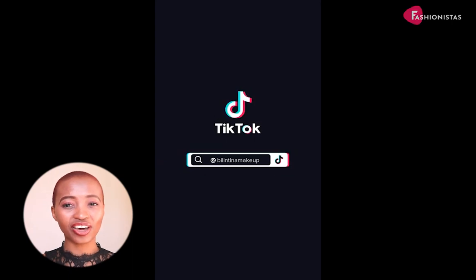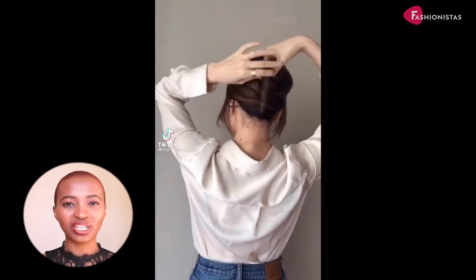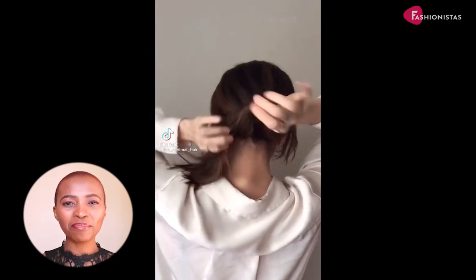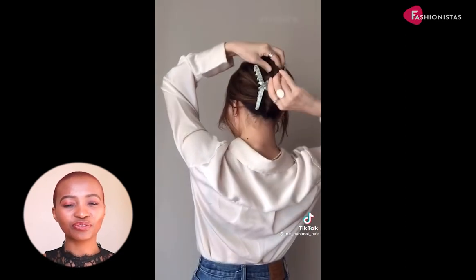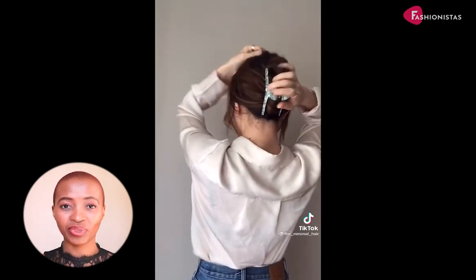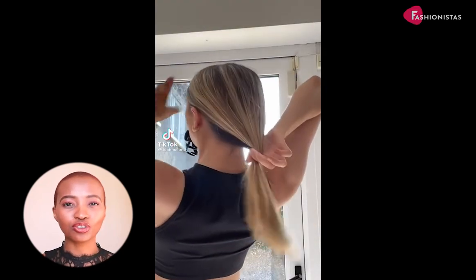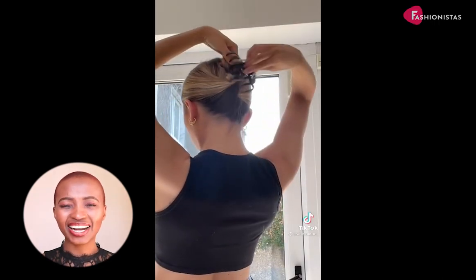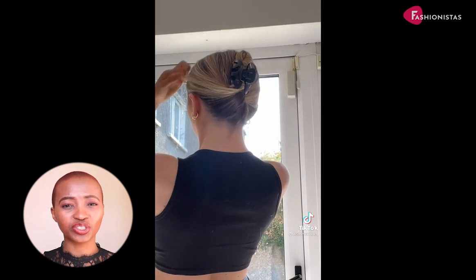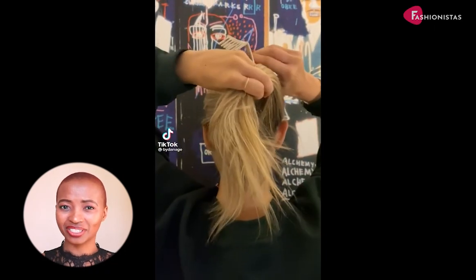If you're stuck on exactly how to style your hair with the claw clip, these videos are definitely worth the watch. There are massive amounts of options out there to choose from, featuring tons of different styles and functions. The best part? No matter what you choose, claw clips are super affordable. The only issue is that a lot of them simply don't stay put in your strands, which is why influencers on TikTok put out tons of helpful tutorials like these ones.